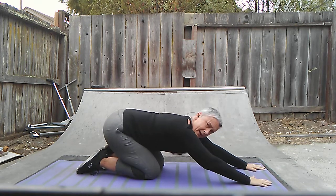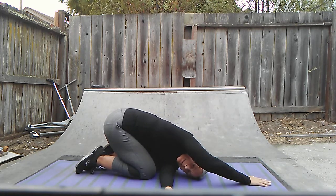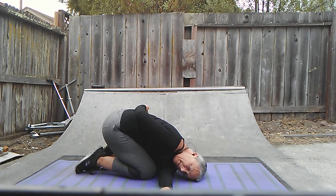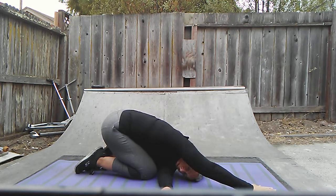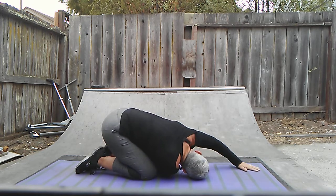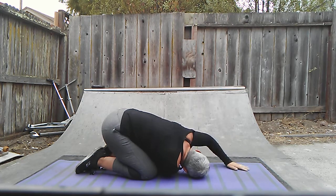Now I want to take one arm just like this and thread it through right here. I'm going to let my head rest onto the mat and bring my other arm behind me. Very good stretch. And unravel. Take it to the other side — drive that arm through and the other one behind you. Great stretch. And then back through the center.